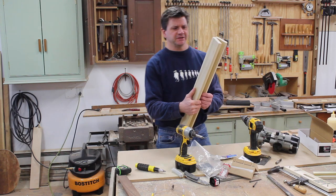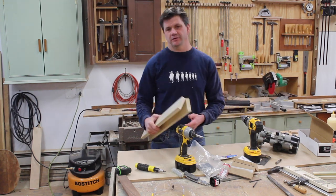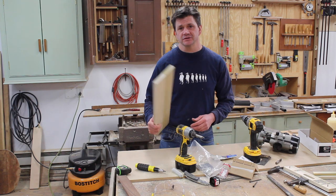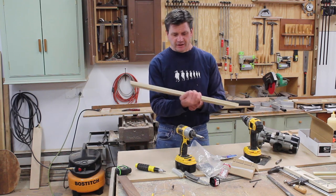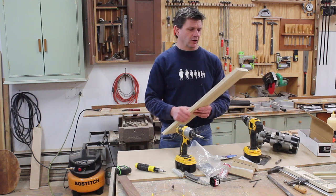I really like these hinges — once you've got your router set up and your depth set, they're really easy to use, so I'll probably use them a lot more. I am going to use traditional hinges on the cabinet I'm building for the TV lift because it's going to have a more traditional look, but for the lid I definitely want the hinges hidden.